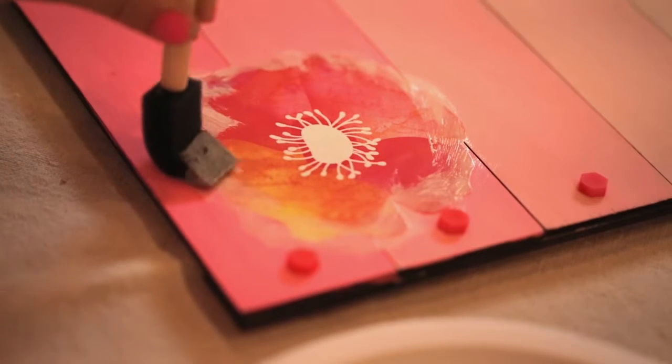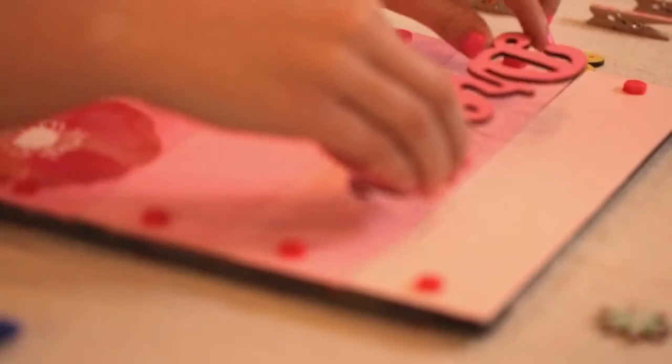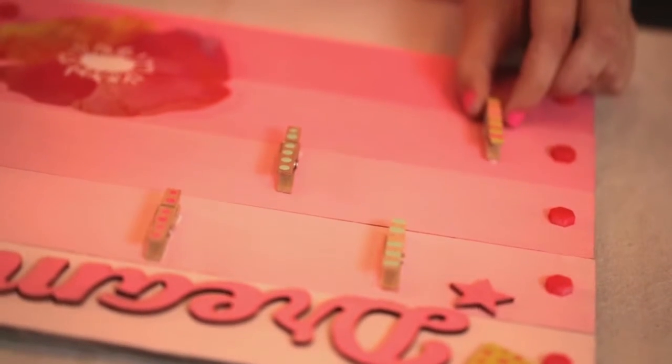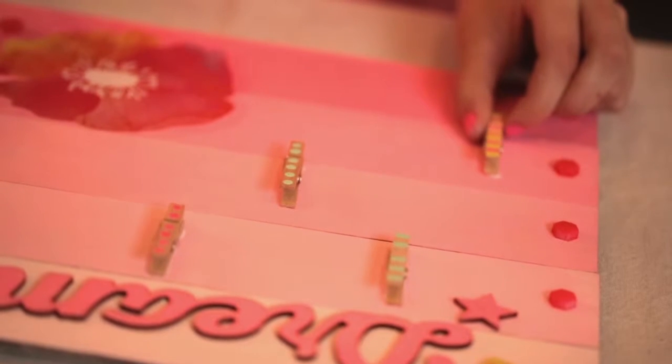If you need to thin the glue, add a little water. Next, add your wood accents and clothespins to the board with the glue. When attaching the clothespins, space them out to make sure there is room for your pictures, doodles, or other favorite things.